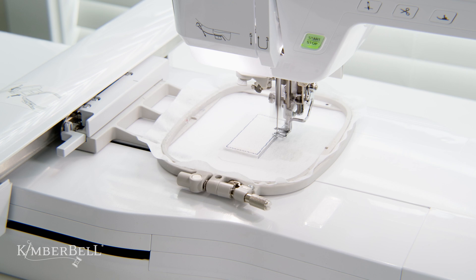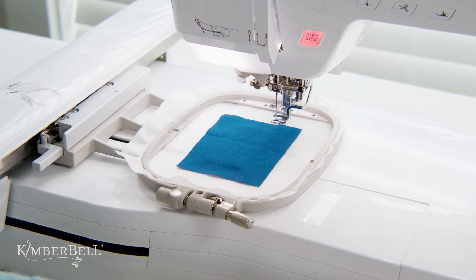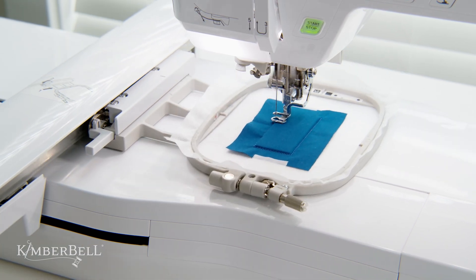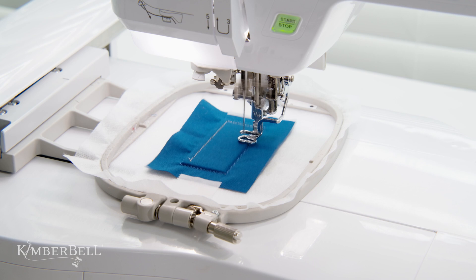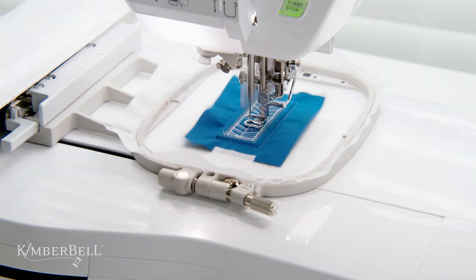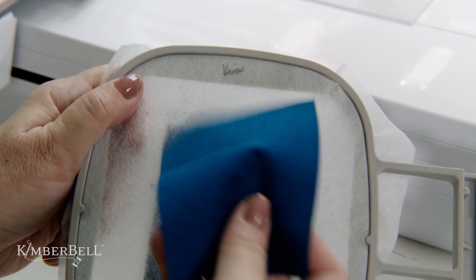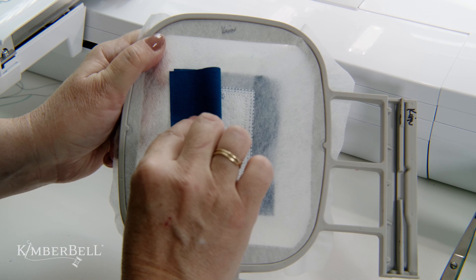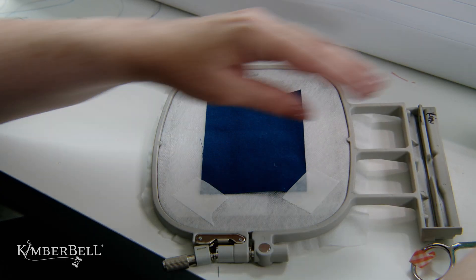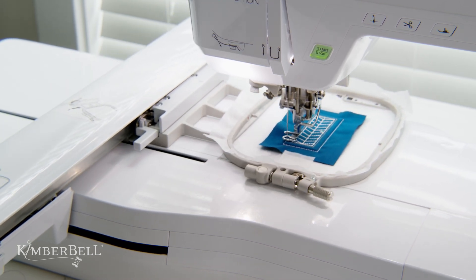Tape in place and then stitch the tack down line. Now stitch the door placement line and place one piece of your door fabric right side up. Stitch the tack down line. Next, stitch the inner door outline and then the doorknob fill and the inner door detail. Now turn the hoop to the back and place one piece of the door fabric with the right side facing up and tape those corners. Place your hoop back onto the machine to stitch the tack down line and the hinge stitches.